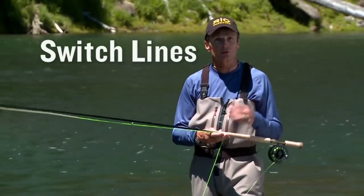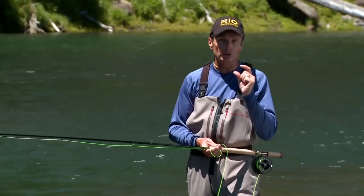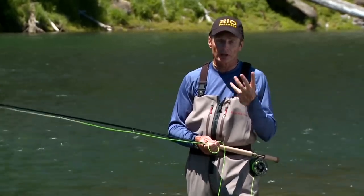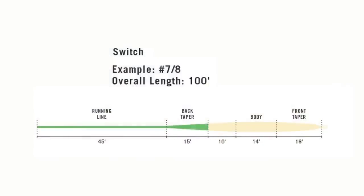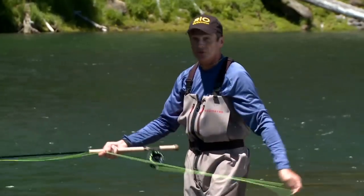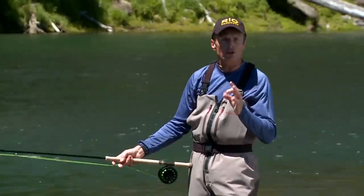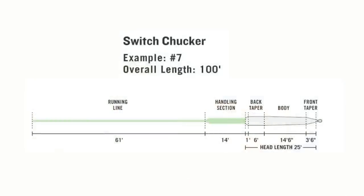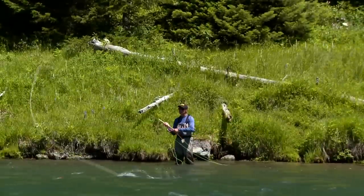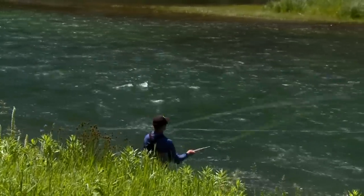One of the latest developments in spay gear are switch rods — short two-handed spay rods. To complement those, we have two switch lines. You can quite easily use the short Skagits or short Scandis mentioned earlier, but if you want a line specifically designed for switch rods, these are the two options. The first is the regular Switch Line with a long head around 55 feet, so you can mend and control the fly at long range — versatile, easy to spay cast or overhead cast, great for throwing indicators and fast sinking tips. The second option is the Switch Chucker, a short-head switch line with a head of only 25 feet, lots of power at the front end, very easy to cast, great for indicators, nymphs, streamers, and sink tips — particularly useful when fishing tight to obstructions behind you.